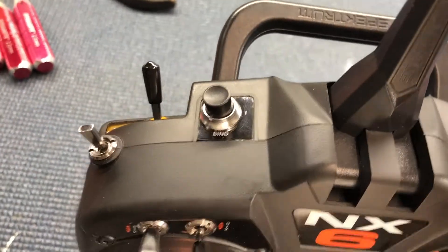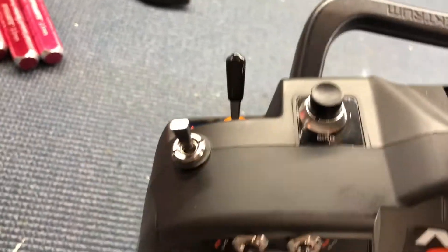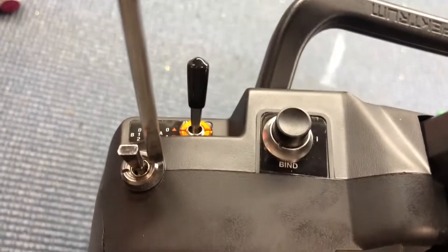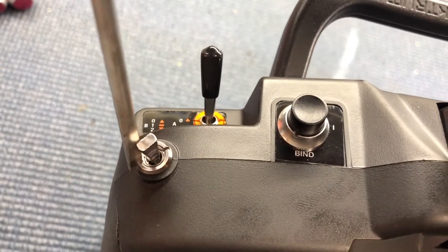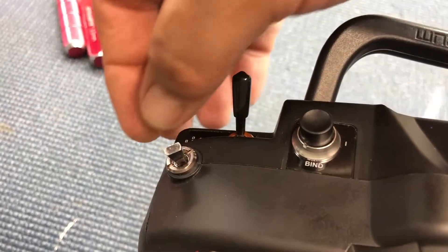This fits over it like this and then you twist it. What I found is the switch inside twists and it can bind the wire. So what I do is just put a screwdriver and turn it like I regularly would, and get it out like that.